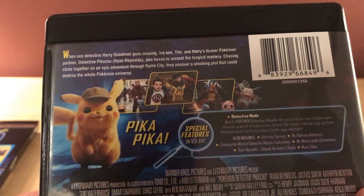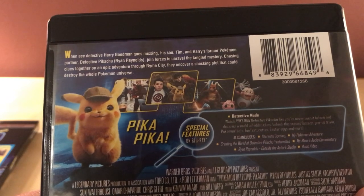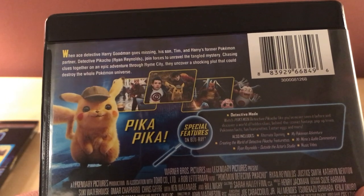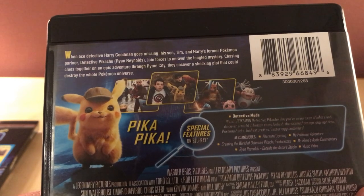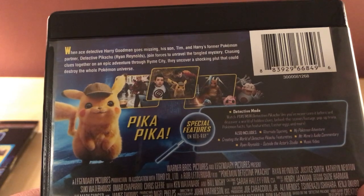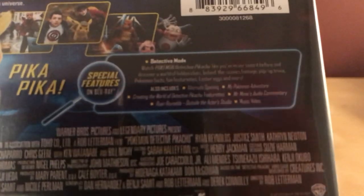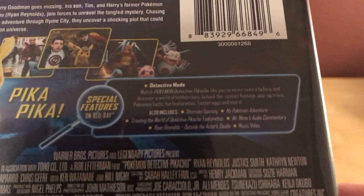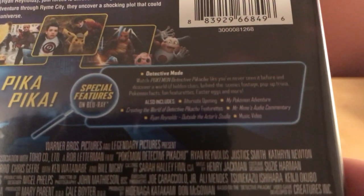When Ace Detective Harry Goodman goes missing, his son Tim and Harry's former Pokemon partner Detective Pikachu join forces to unravel the tangled mystery, chasing clues together on an epic adventure through Rhyme City. They uncover a shocking plot that could destroy the whole Pokemon universe. Pika pika. And here are the special features, which are going to be only on the Blu-ray and not the 4K.